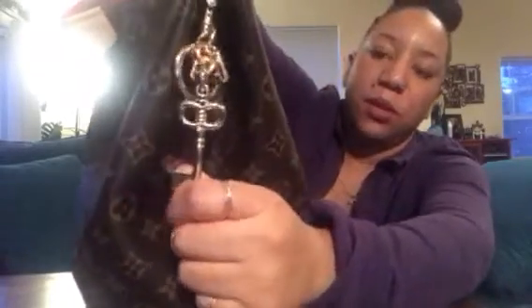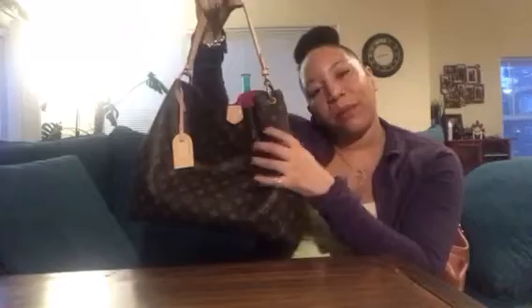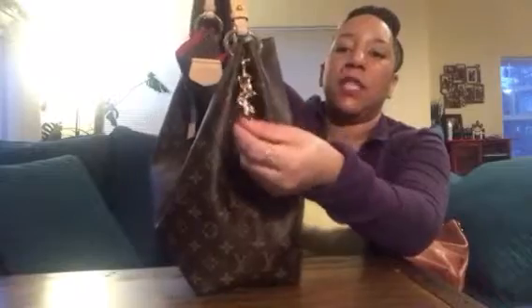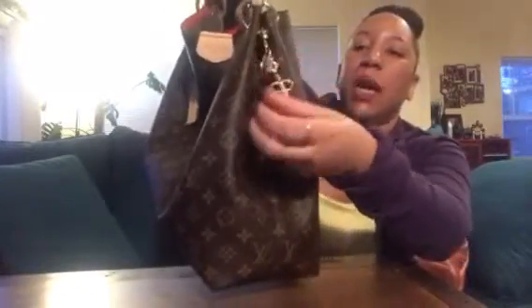I did put a charm on there — it's a Coach charm, and I absolutely love it. I have it kind of in the corner so it doesn't take away from the bag. I like this charm because it doesn't say Dooney, Louis Vuitton, or Coach all over it, so I can interchange it. It's not quite shiny gold hardware — it's somewhere between shiny and brass — so I can put it on my Dooney & Bourkes as well as my Louis Vuitton.